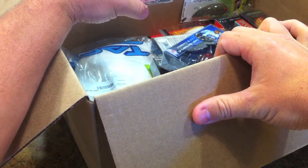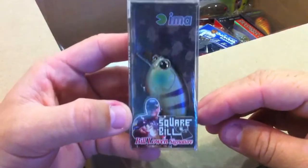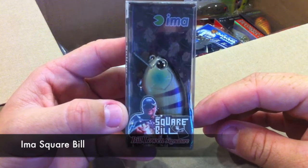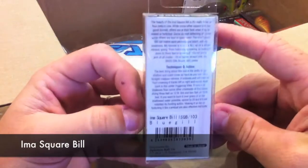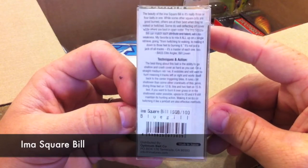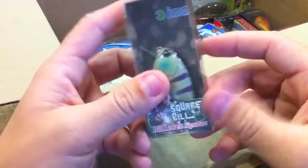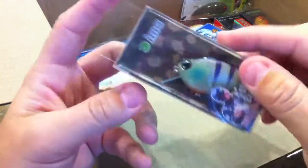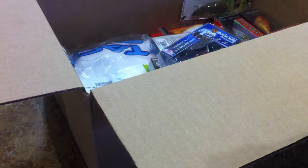Here's the first one I'm going to show you. This is the I'm A Square Bill, the Bill Lowen signature. Take a look at the box — this is in the bluegill pattern. It's got that circuit board lip on it, so I'm excited to try this one out.